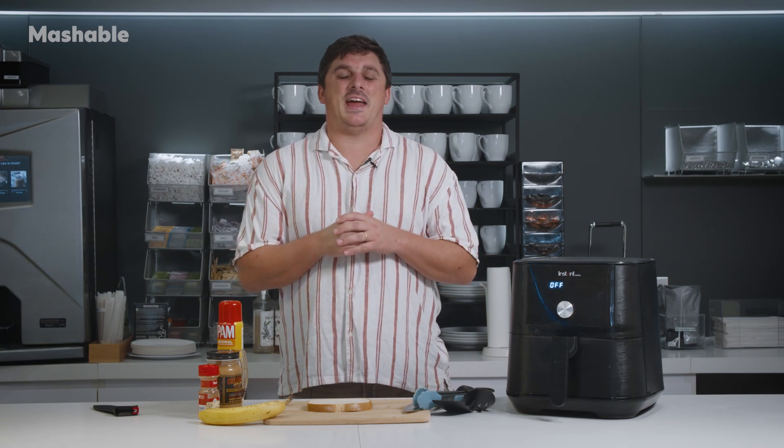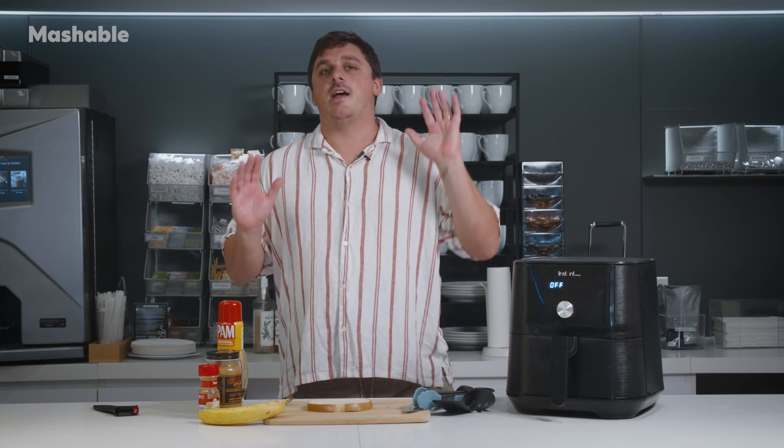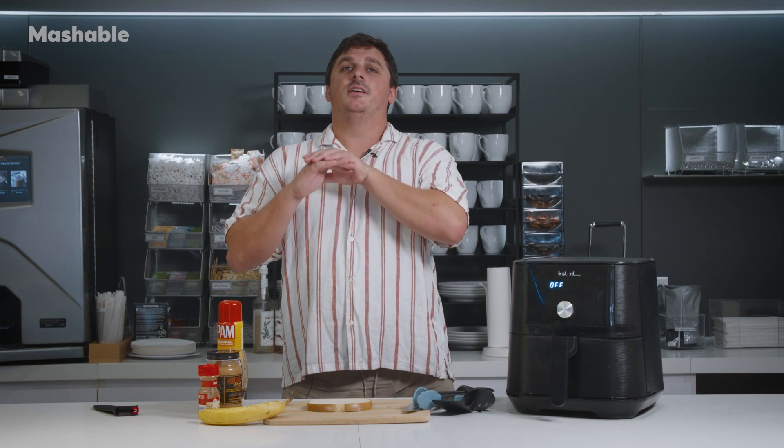Hello and welcome to Mashable's Air Friday. I am culture reporter Tim Marson, and on Air Friday we air fry anything and everything in the name of deliciousness. This week we are air frying banana bread.